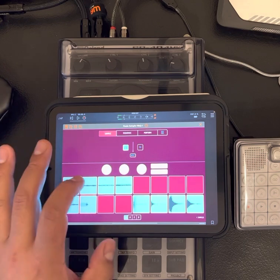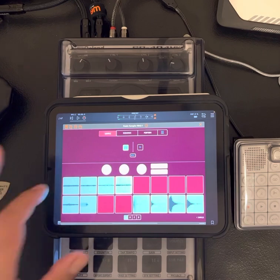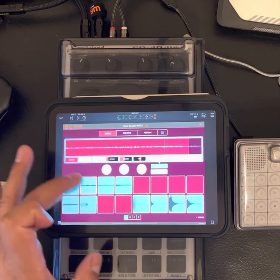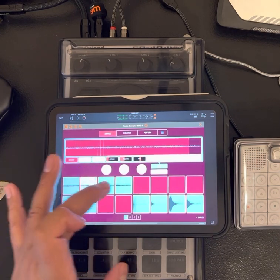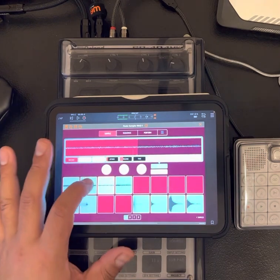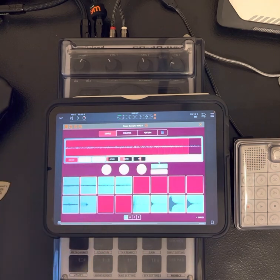I'm just going through one for a second. Then I'm going in and taking each one of these samples and making it a one shot. Then I'm taking the tag, bringing it up a little bit — the release, the tone — just messing with it till you get it where you like it. This one I pitched down back three semitones.